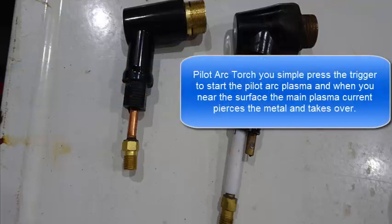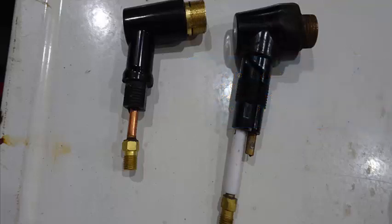With the Pilot Arc Torch Head you simply stay close to the surface and ignite the Pilot Arc. Then as you bring the Torch Head closer to the metal, the main cutting plasma current starts flowing, which cuts through the metal. The Pilot Arc Torch Head allows you to cut through paint, blemishes, dirt, and rust on the surface as long as you have a good ground on that piece of metal. Whereas the Non-Pilot Arc has to actually strike contact with the surface before the primary plasma current can be established.